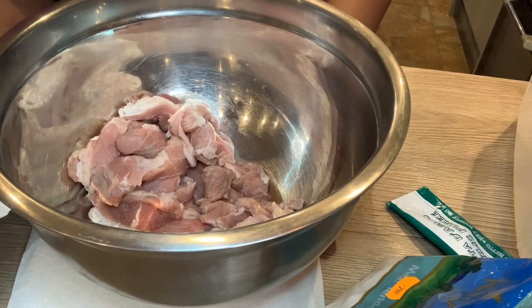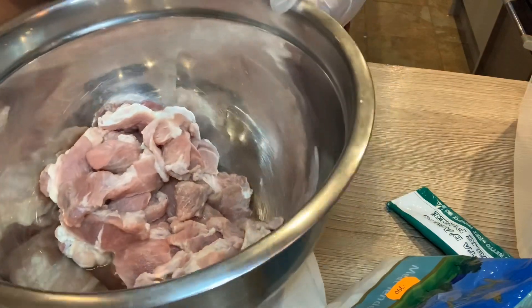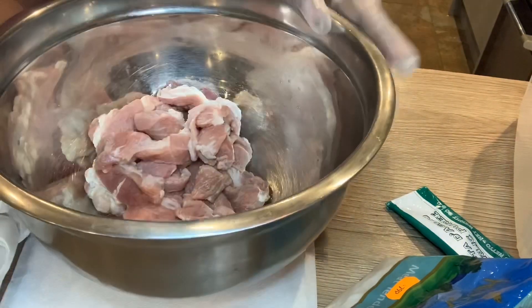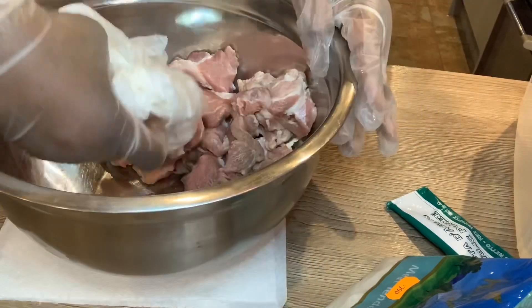So in front of you here, this is the beef that I'm going to use, which I've washed. I need to just mop up the water — I don't want any water at all in the meat.